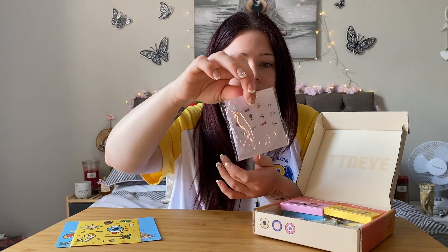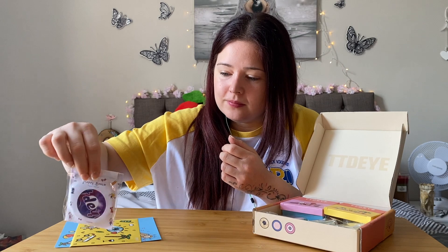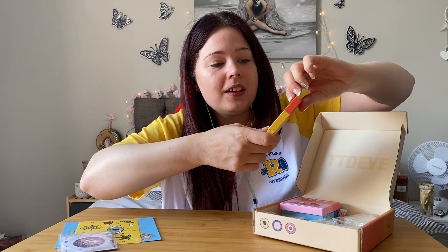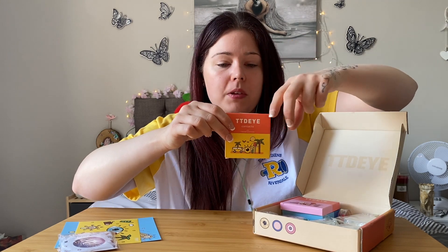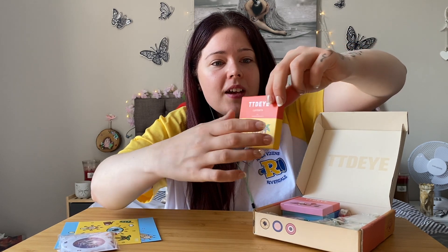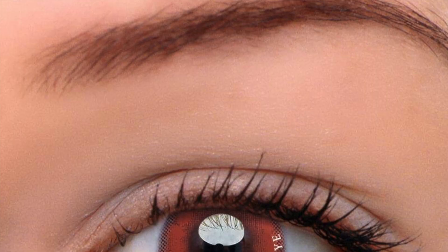So they've actually changed the packaging as well — this is all new for me. Your contact lenses now come in these little boxes. They used to come in the little shiny holographic, iridescent boxes which I've shown in my videos. But they've come in these nice, funky, colourful boxes. And it shows you the name of the colour of the lens. So this one is Aquaman Red. I do like my reds — this is the first red I've gone for. I like to choose colours I can get away with wearing on a daily basis, even during work.